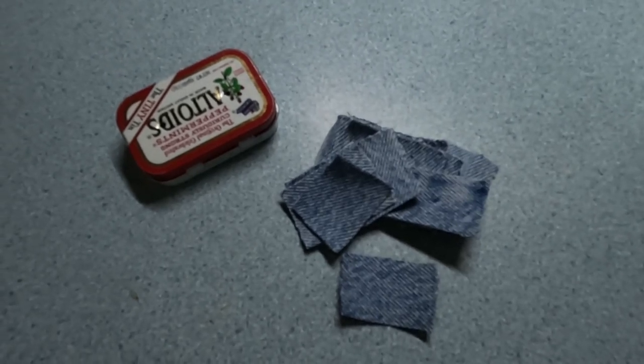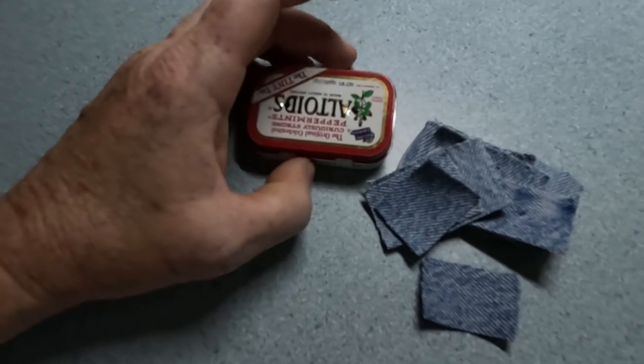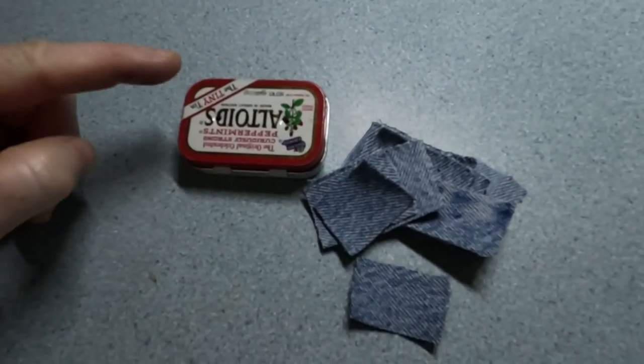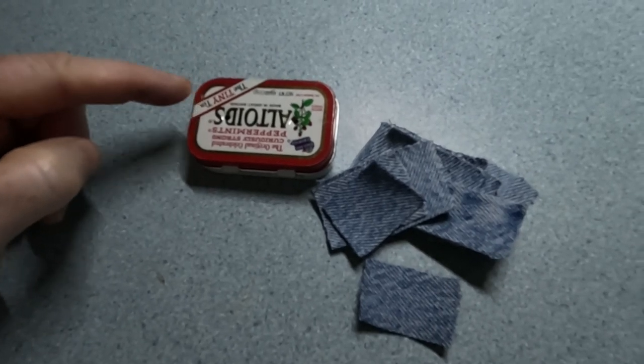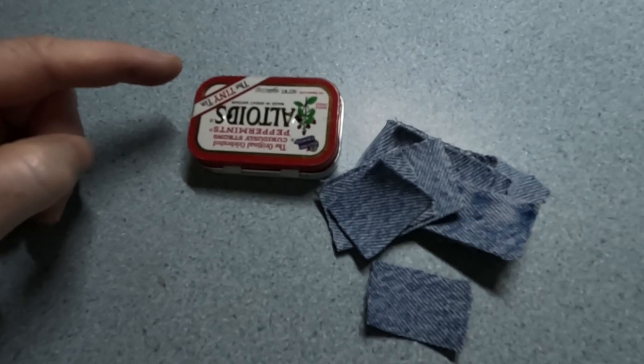Let's make some char cloth. All you need is a tin can. It doesn't have to be an Altoids can, but I happened to find this at my parents' house and I knew others had used it with great luck. You can use any kind of metal can that you can close up.